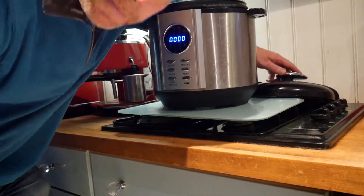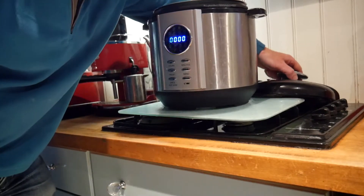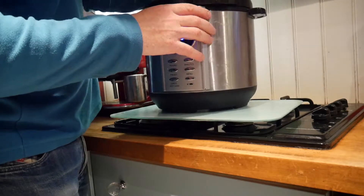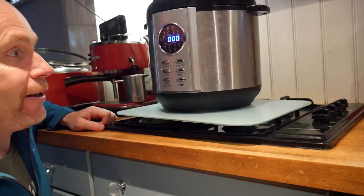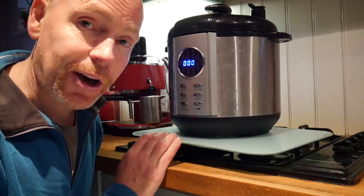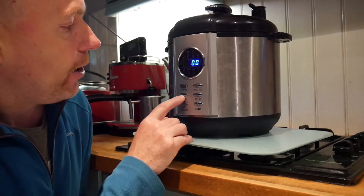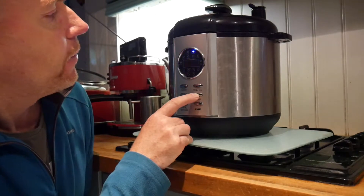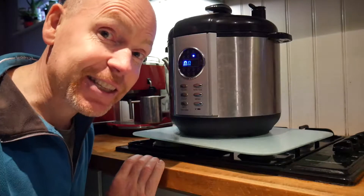Now that part is done, we're going to add the lid to the pressure cooker. That's done — it really is as simple as that. Now all that remains is to turn the pressure cooker on, close the steam valve lid, and on the menu we've just got to choose the cake function and press start. It's going to be delicious.